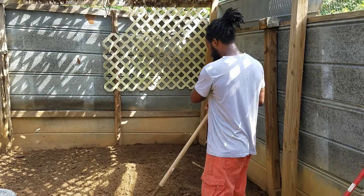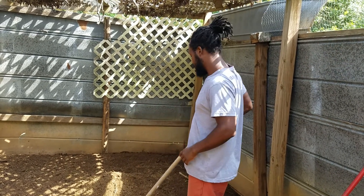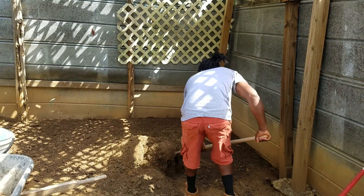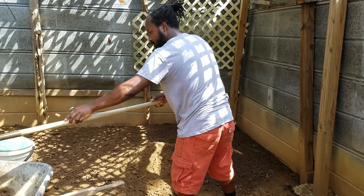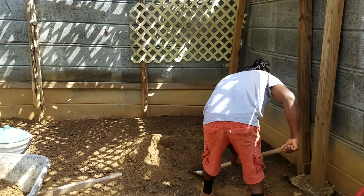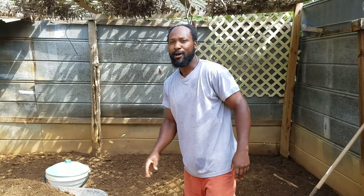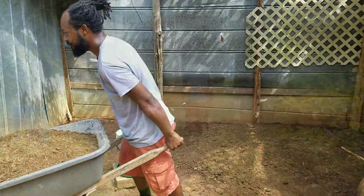This compost right here has actually been here since when we bought this property. There was a lot over here, and I took some out and used it in the garden previously. We're in the process now of shoveling it into the wheelbarrow. If you're working on a large scale with compost or mulch or anything like that, going from point A to point B, you definitely need a wheelbarrow. This is about what I can handle in the wheelbarrow, so we're going to go ahead and head on over.